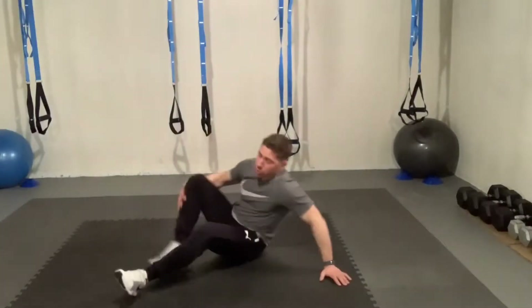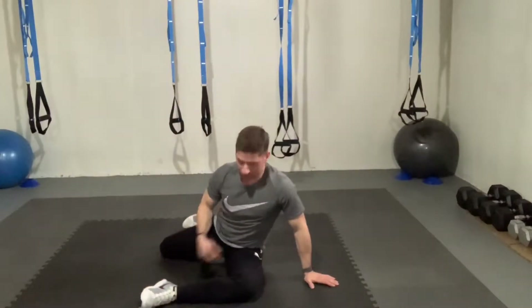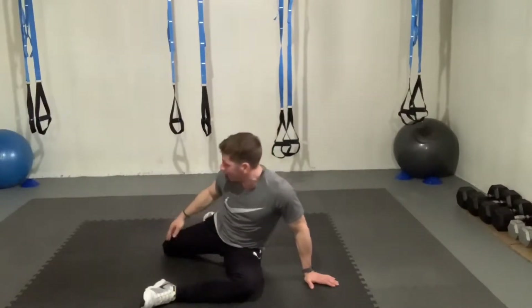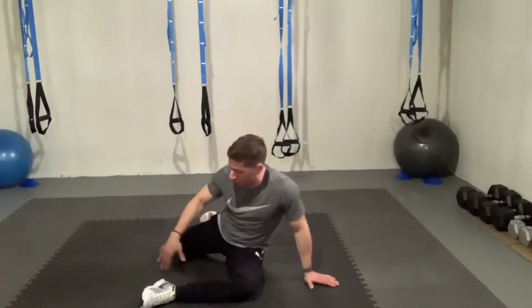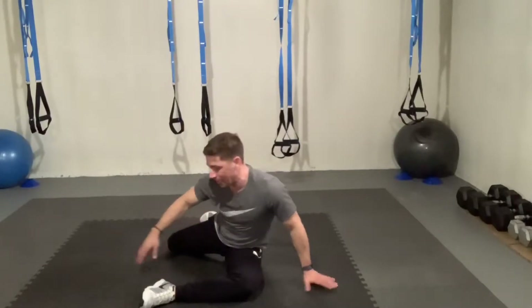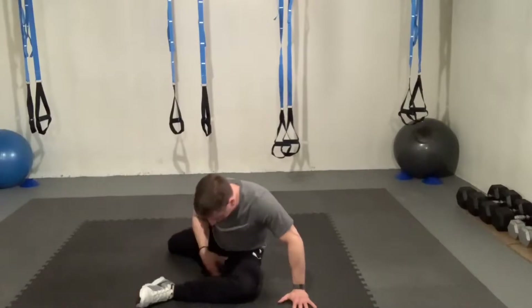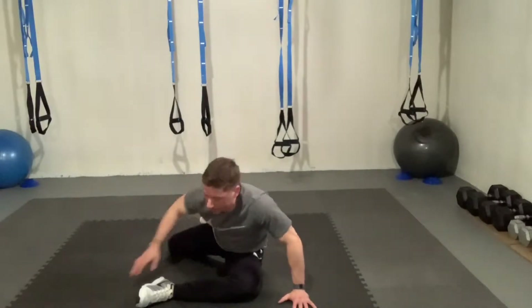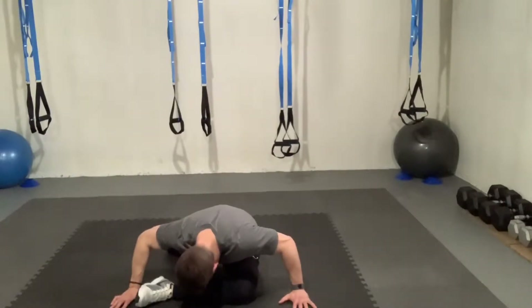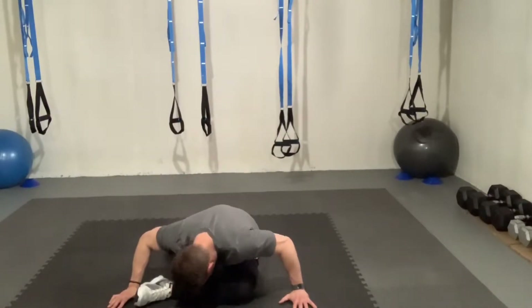Then you're simply going to switch over, switching legs, bringing this left leg out in front. From my hip to my knee to my heel, this is a 90 degree bend. Same thing with that back hip, knee to heel. As you improve flexibility, you'll increase the range of motion from your foot to that knee. Pressing into the floor, you're going to get a good stretch right underneath this lead leg coming through the glute, a little bit of the hamstring as well as that back right hip flexor.